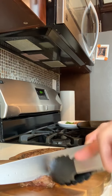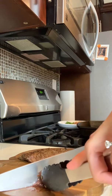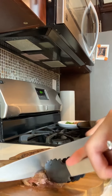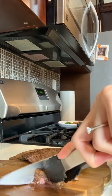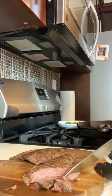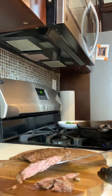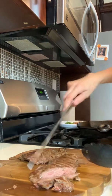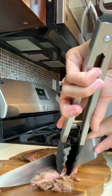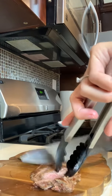Here we go. Super excited to cut into this. Come on, look at the juices. Oh my God guys, look at this — miren eso. Lovely, lovely. We got a nice medium here. Perfection.